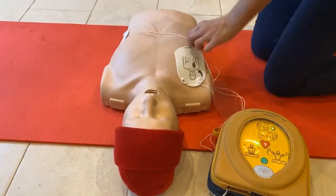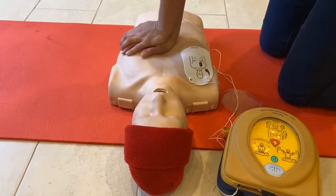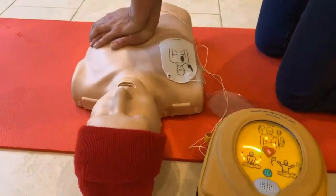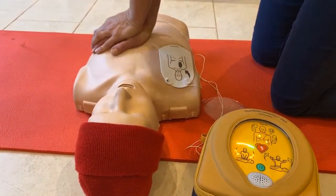Begin CPR. It is safe to touch the patient. Place overlapping hands in the middle of the chest. Press directly down on the chest in time with the metronome. Remain calm. Push harder.